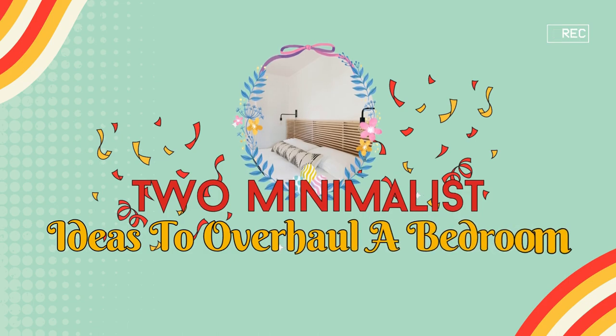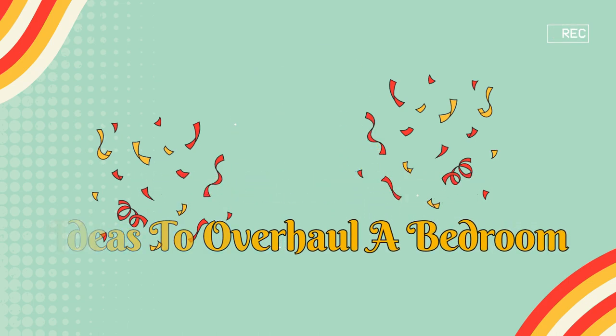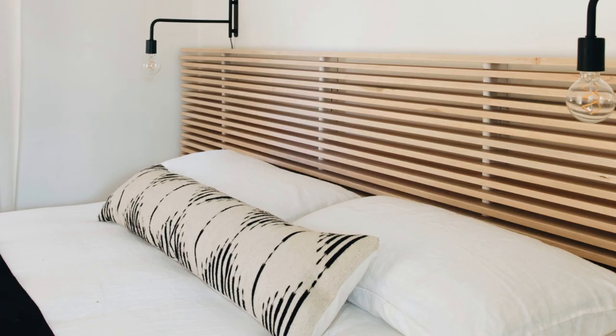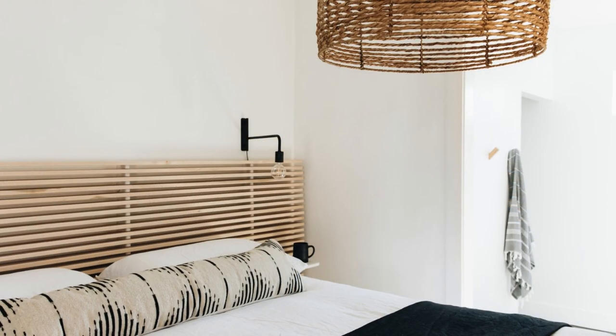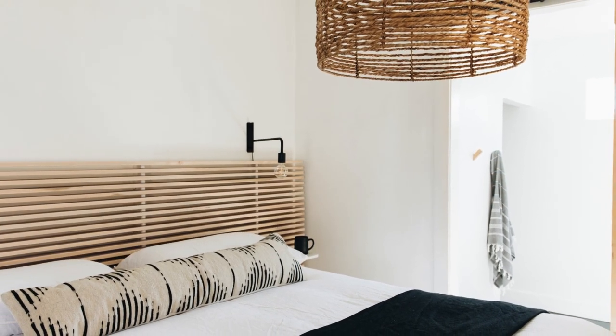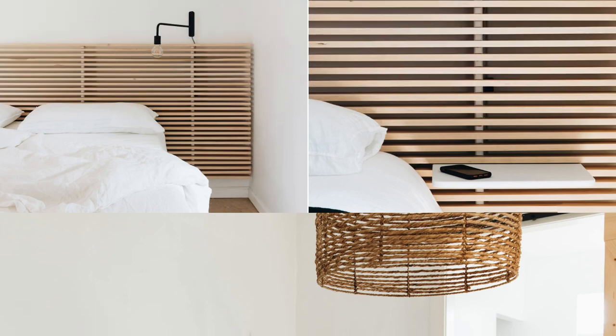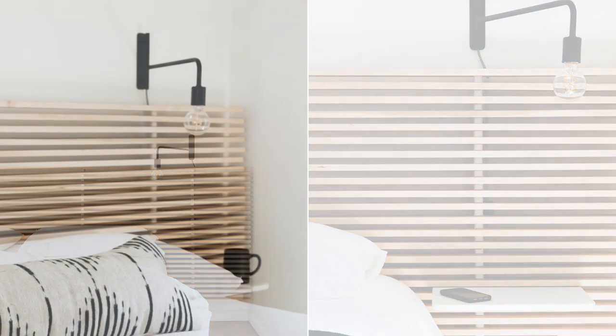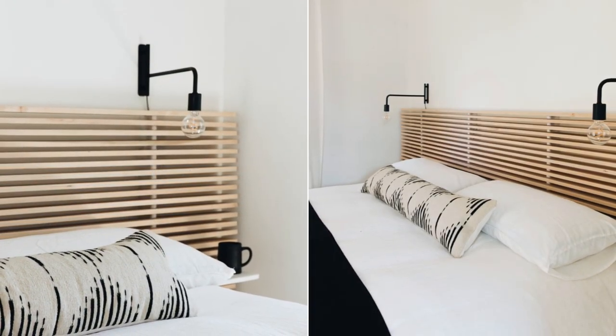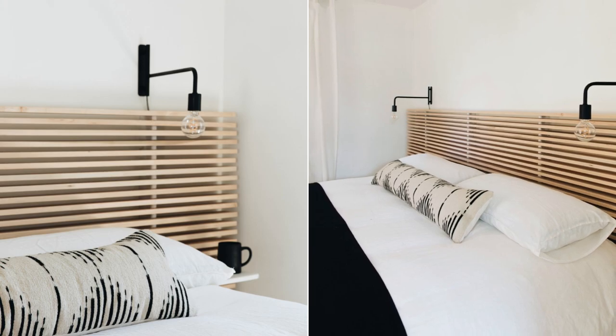Number 10: Two Minimalist Ideas to Overhaul the Bedroom. Revamp your small 11x11 room with a custom king-sized bed to add functionality and elegance. Inspired by a discontinued IKEA headboard and a luxe motel bed, it includes voice-activated sconces and wireless phone-charging shelves, crafted with a 10.5-foot-long maple board supported by a French cleat and bracket system.